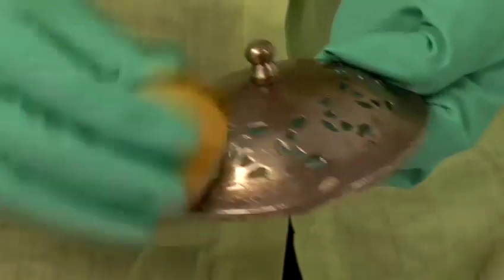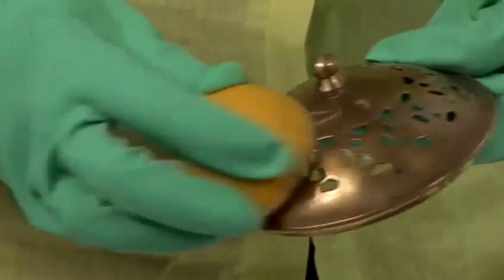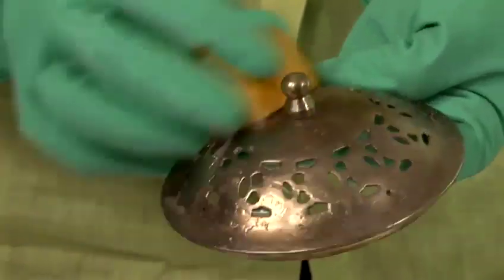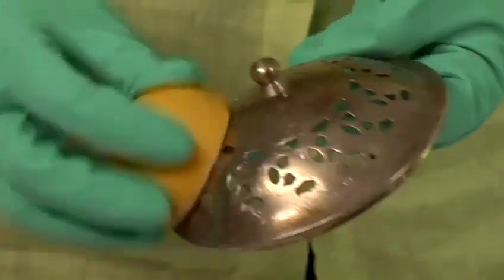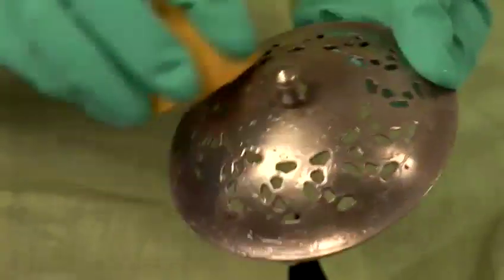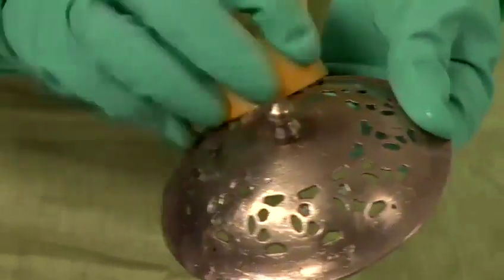You continue round the item, rubbing gently around. It's the acid in the lemon that's working on the tarnish there for you. If it's heavily tarnished you may need to put some more salt on as you go along to act as the scourer.